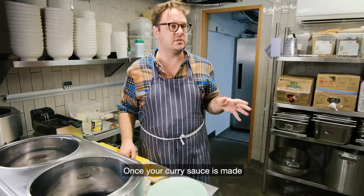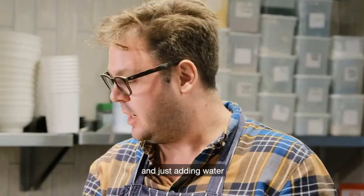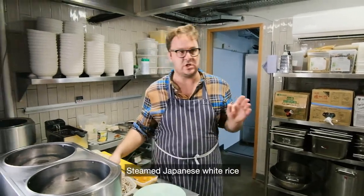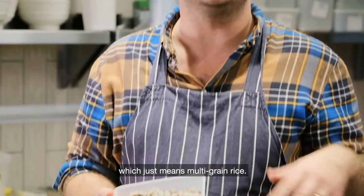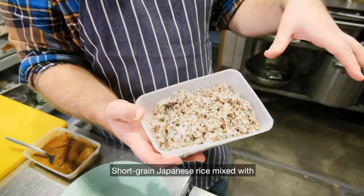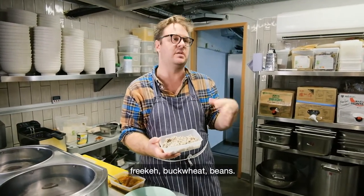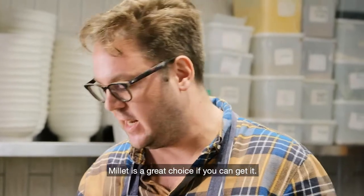Once your curry sauce is made — and it could be as easy as a curry block with water — katsu curry is a very simple thing to cook. First you need some rice on the go. Steamed Japanese white rice is the classic choice. I've made something called zakoku rice, which means multi-grain rice: short-grain Japanese rice mixed with black and white sesame seeds, quinoa, and bulgur. You can also add things like freekeh, buckwheat, or beans. Millet is a great choice if you can get it.